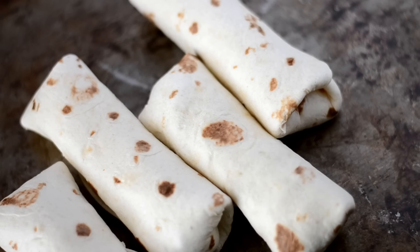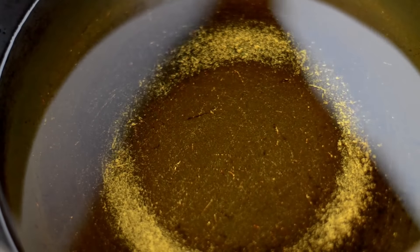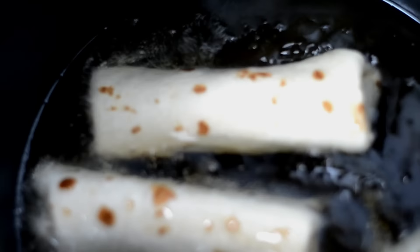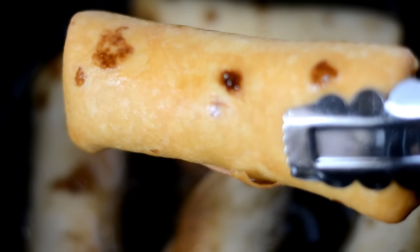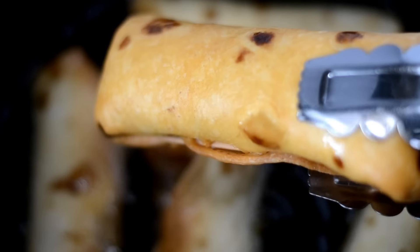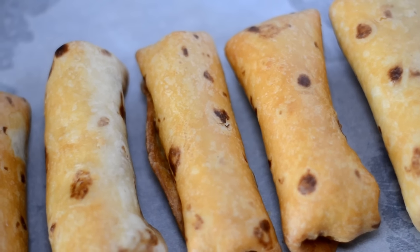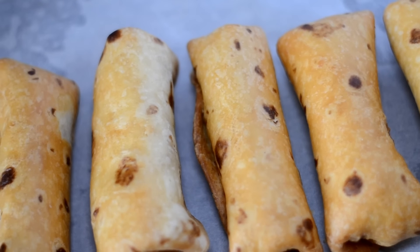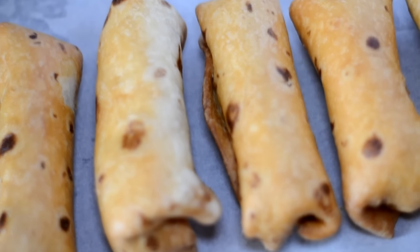Place them in a container or a zip-lock bag, and you can either refrigerate them overnight or freeze them for one hour. In your deep fryer or pan, heat some oil to 375 degrees. Then fry the egg rolls for about four to five minutes until they're nice and lightly browned. Drain them well on paper towels. Now we need to bake them at 350 for about eight minutes to give them that perfect crispy but softer texture that Chili's has.